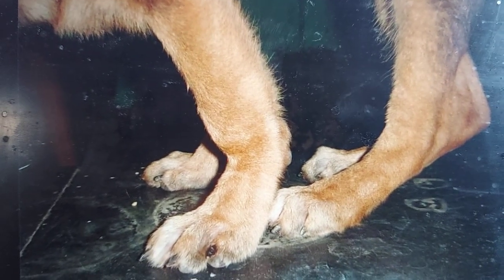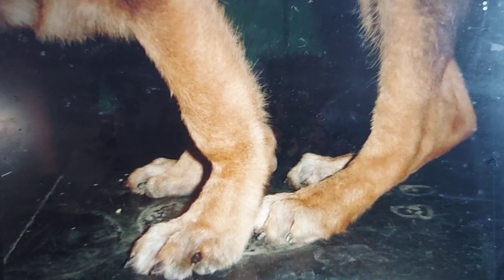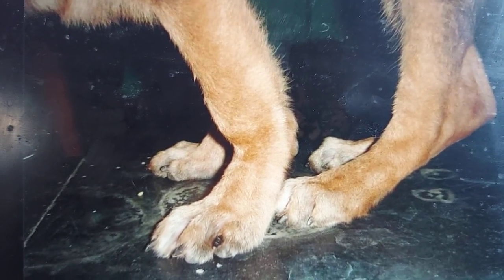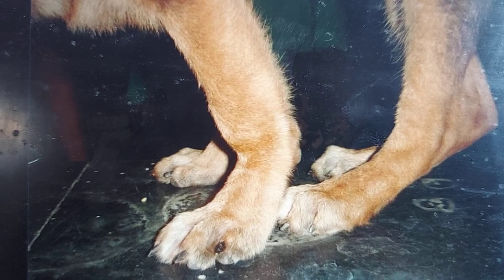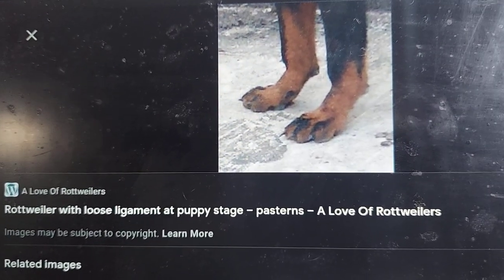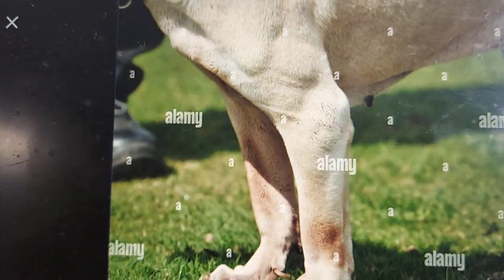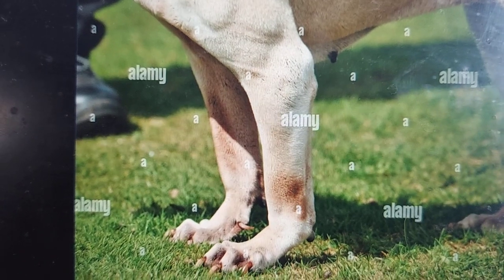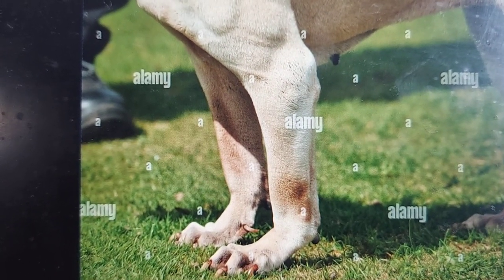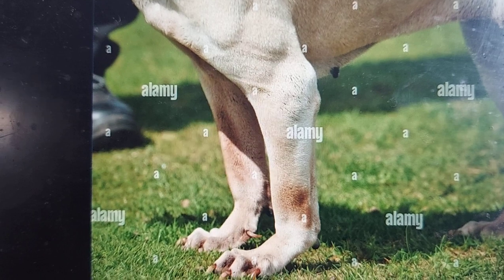The other reason why dogs become down on their pastern is genetics. So if one dog has it, it will likely have an effect on their offspring because it is a genetic issue. You have to be careful. Here's another example of a bad pastern — and another example of a bad pastern, down on their feet. These dogs will become prone to pain, ligament issues, and these are the dogs that will not become athletes.